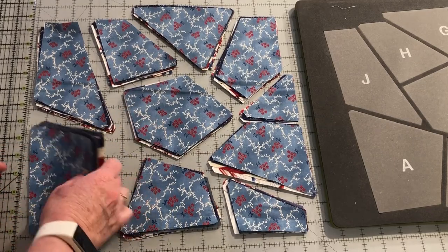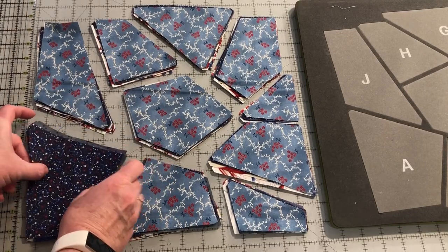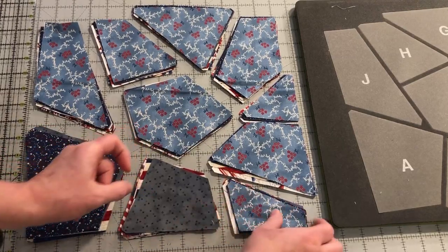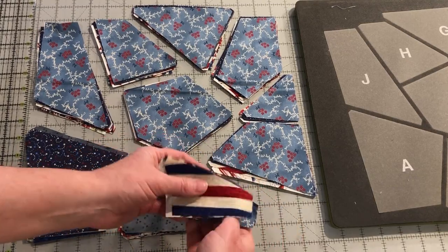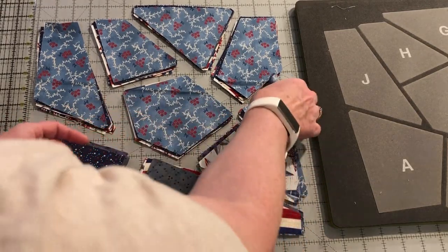Starting with the A stack, move the top fabric to the bottom of the stack. Then move the top two on the B to the bottom. Then the top three on the C, the top four on the D, and the top five on the E.